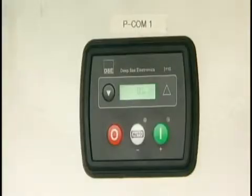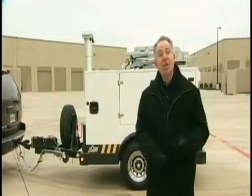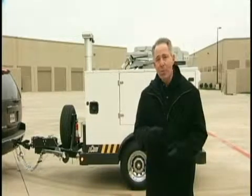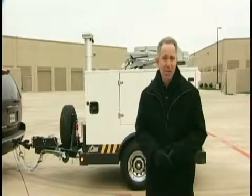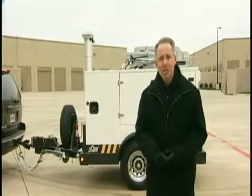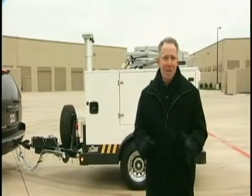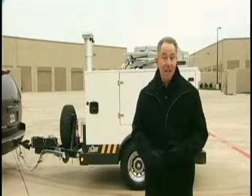I'm now going to start the generator. I'll hit auto for starting because we're on shore power. The generator starting procedure will go through a preheat and warm-up sequence before producing power. Because the PCOM features a single button that starts both the preheat and warm-up sequence, you don't need any specialized mechanical skills or technical expertise.